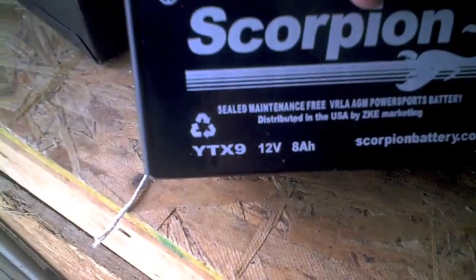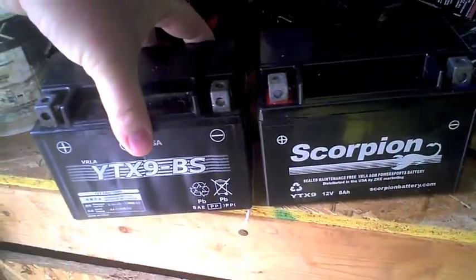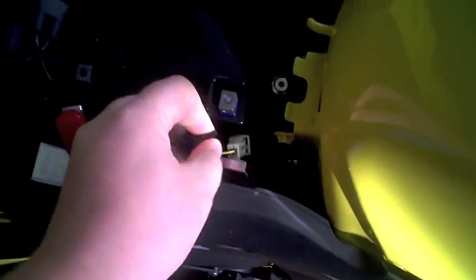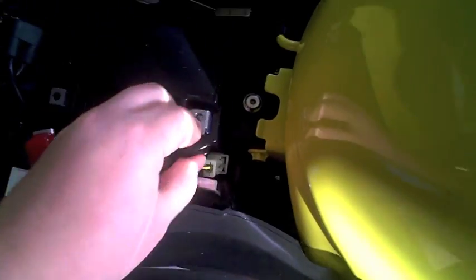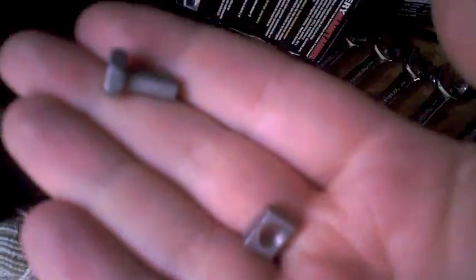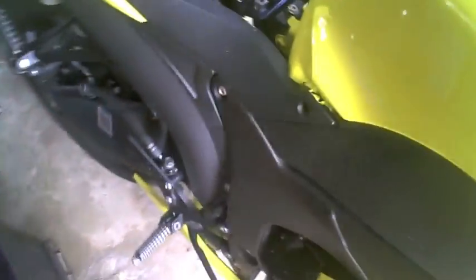It's a Scorpion brand YTX9, and it's the same size, so we're in luck. Put that in there — it comes with a baggie of nuts and screws. You have to unscrew the nut from the actual battery screw, and then the square nut goes inside the battery terminal.